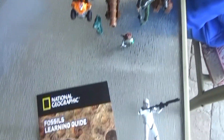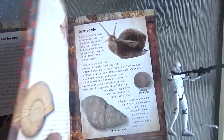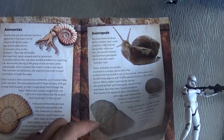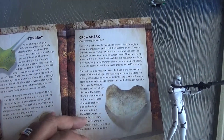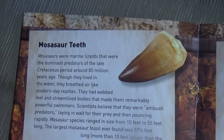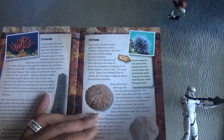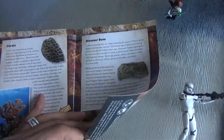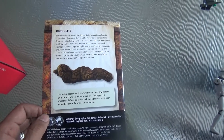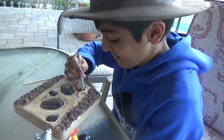While Rizwan digs, let me show you the book. It's the National Geographic Fossils Learning Guide. First, you're going to learn about what fossils are and how they're formed. Then for each of the 15 fossils in the dig site, you'll learn about them. You've got ammonites, gastropods, stingray, a shark, and Mosasaur teeth. Also clams, urchins, crinoids, corals, dinosaur bone — and this one, which is 1.9 billion years old — it's actually fossilized animal poop. Yes, poop can be fossilized!